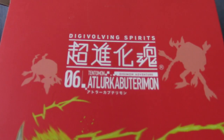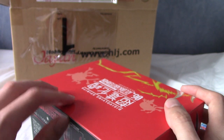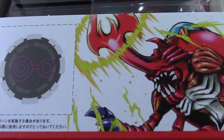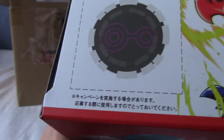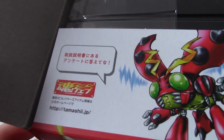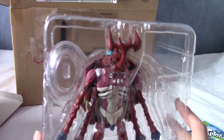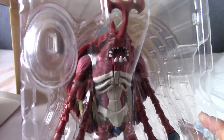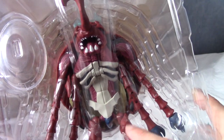This is number six in the series. I really want to get the HolyAngemon one as well. I'll pop this out for a quick look. On the very top flaps you get the crest which you can cut out, though I keep the box because it's an amazing looking box. You've got the illustrated version of Atlacabaterimon and Tentamon on the other side. He comes with a little stand, which is nice - no part of him is touching the base. That is a really good looking figure - I love the skeleton beetle kind of thing.